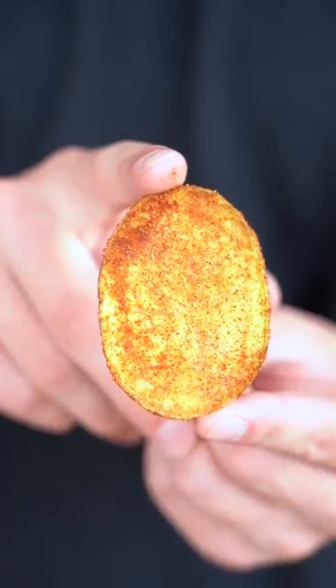I may have just perfected the barbecue chip. The more I cook, the more I'm a true believer that everything homemade is just better.